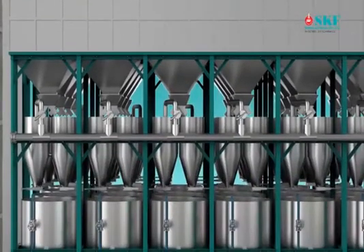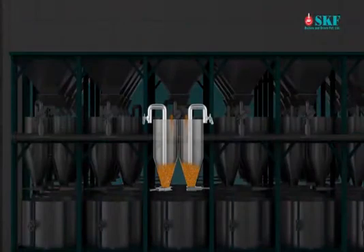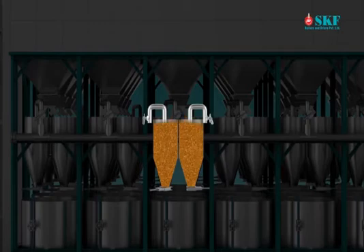Stage 1 - Pre-Steaming. Raw paddy is discharged from the storage bin to the pre-steaming tank. After filling of raw paddy to the pre-steaming tank, it will take 3 to 5 minutes for steaming at 4 kilograms per centimeter square pressure for each tank. At this condition, the paddy temperature will be 90 to 110 degrees Celsius.